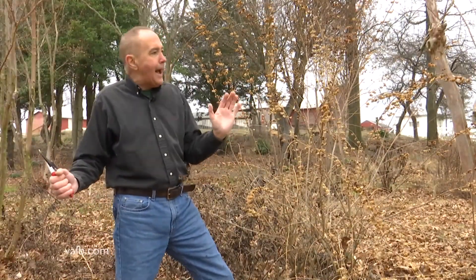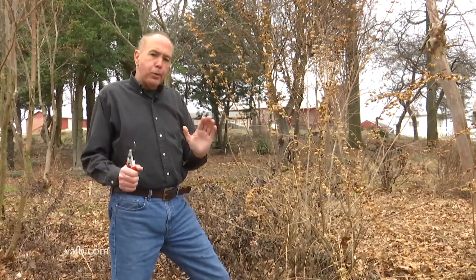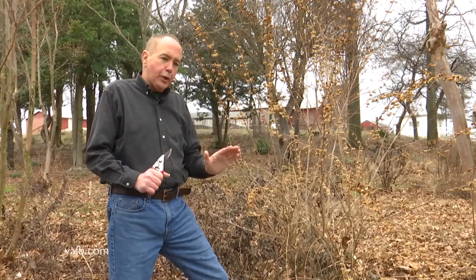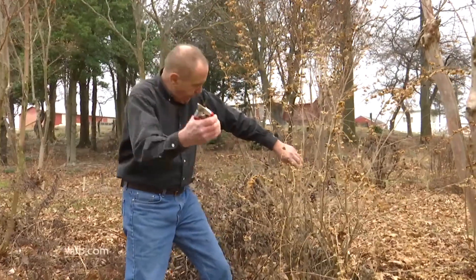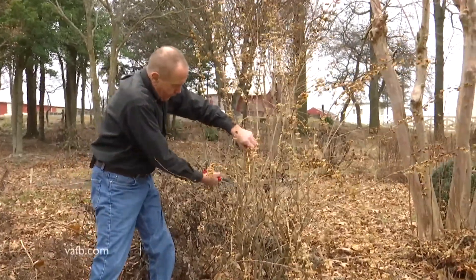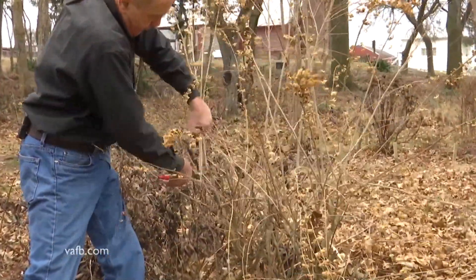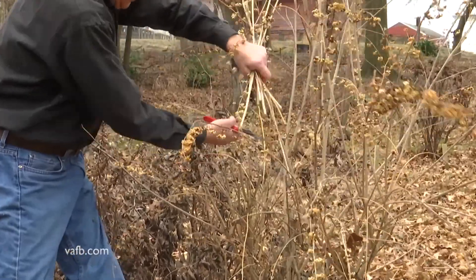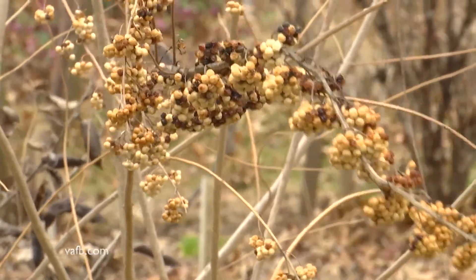This is the white beautyberry, also known as Callicarpa alba. It's upright, it gets tall — taller than me — so I don't prune this really low to the ground. Just come in with your hand pruners and you can see we're pruning it at 24 inches. The reason you can do this in spring is that this plant blooms on new wood and then produces beautiful pure white porcelain berries for the fall.